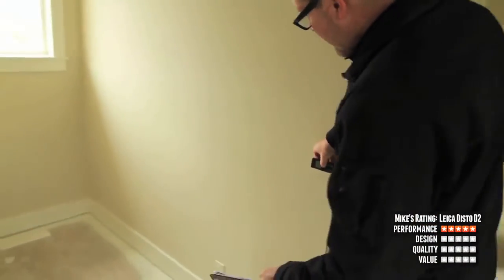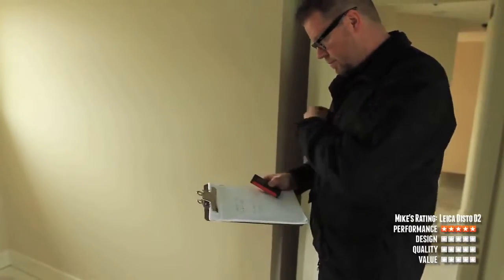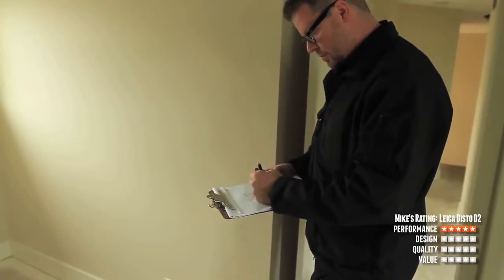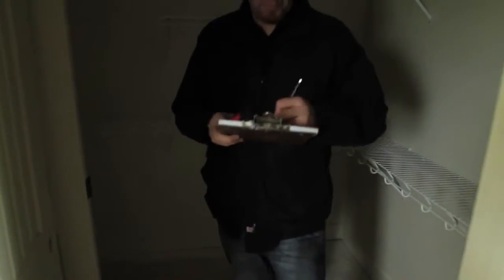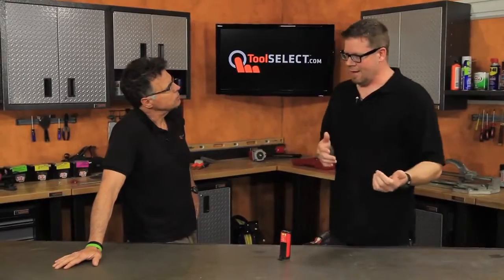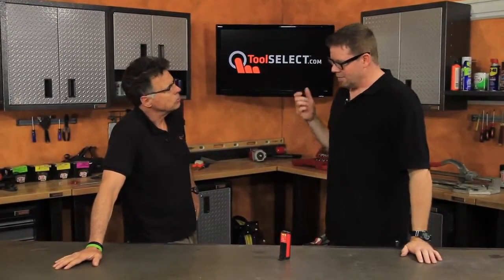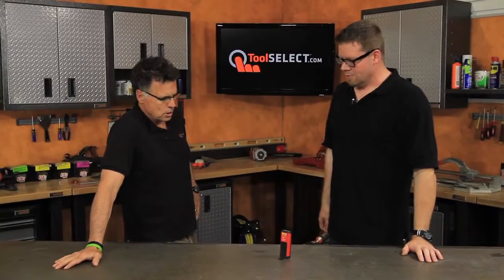Let's get into the design. What about the readability of the screen? It's very easily readable, and it's got a backlit screen as well. So if you get into darker areas — a lot of new construction, they don't have the house completely lit in the phases we're measuring. They may not have closet light bulbs or switches in. As you get in the basement or back parts of the house, you may run out of light. When you hit the little light button, you can still keep doing your job.